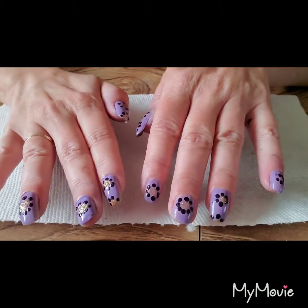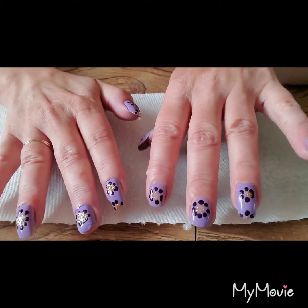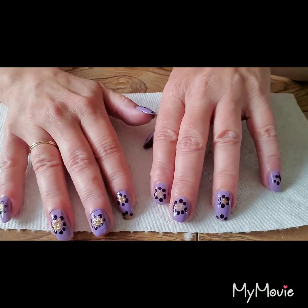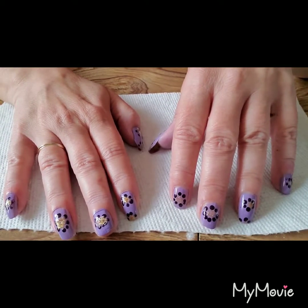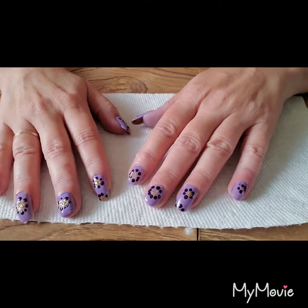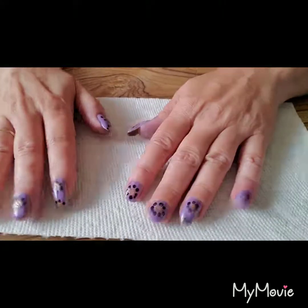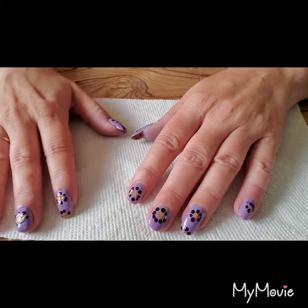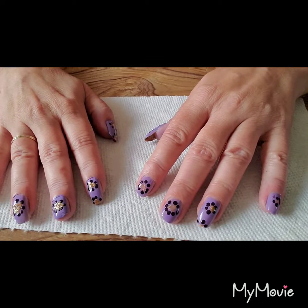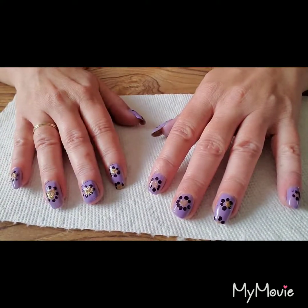So there you have it, guys. That is how I did it and that is how you can do it. You can use any color combinations - you can go dark to light instead of light to dark. I am really loving these little ball tool things, I just can never remember the name of them. If you guys liked the video, please hit like, share, and subscribe - that is what tells YouTube that I have quality videos and they need to share them out. Y'all have a good one. Take care and God bless. Bye bye.